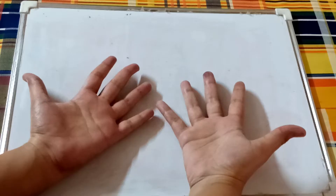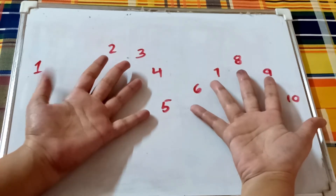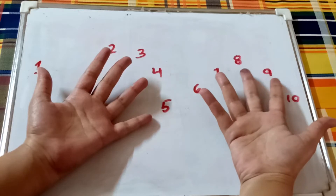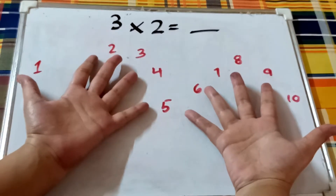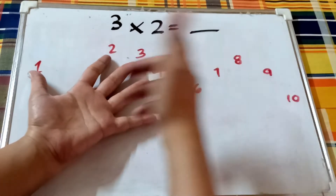Let's see how we do it. We can assign an order to our fingers — one, two, three, four, five, six, seven, eight, nine, ten. So if you want to know what three times two is, here's what you do.